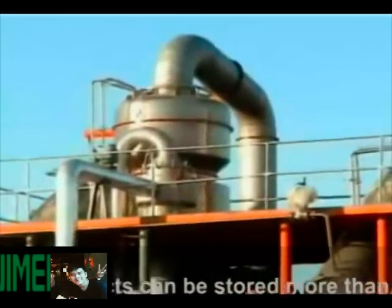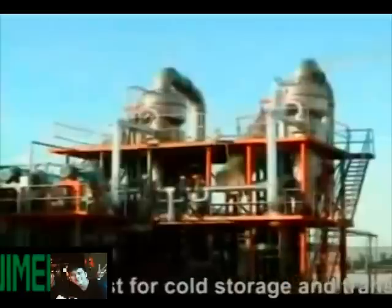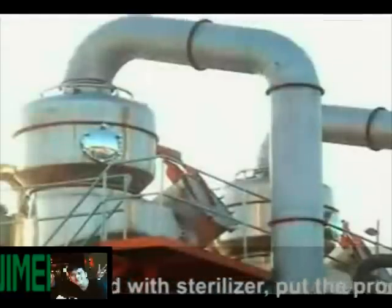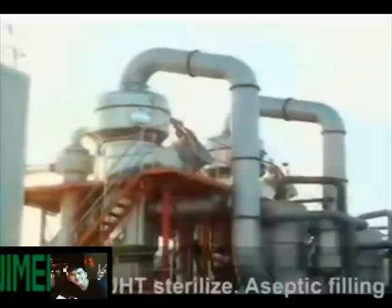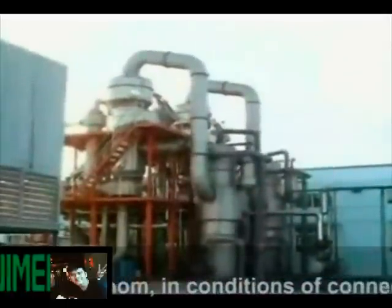Room temperature products can be stored for more than one year, saving costs for cold storage and reducing transportation risks. The aseptic filling machine is connected with a sterilizer, putting products into all kinds of storage bins after UHT sterilization. The aseptic filling machine operates with a sterile room under conditions that prevent outside contamination.